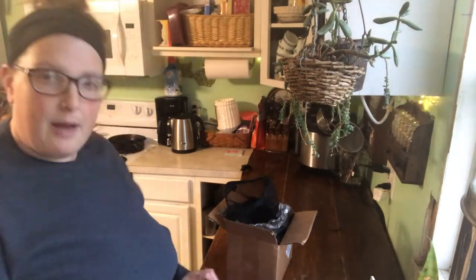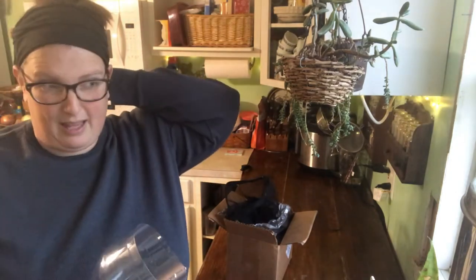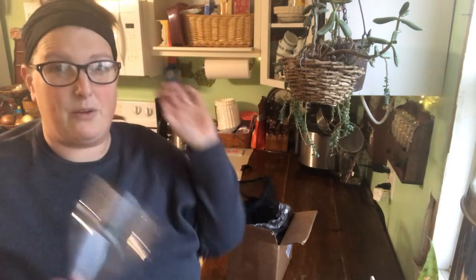Hey friends, today we're going to make a DIY water filter using commonly found objects and things you can find in nature. I didn't find all my things in nature, but you can. When you're looking at a water filtration system, especially in an end-of-the-world Armageddon type situation, if you're going to want a water filter, it's going to be something that you can make with stuff you have.